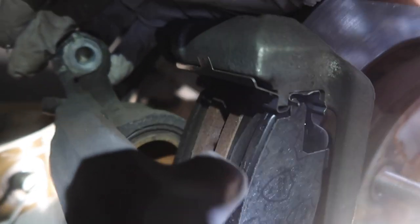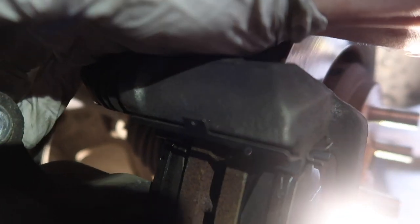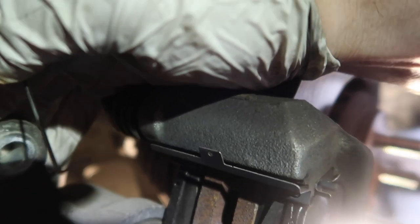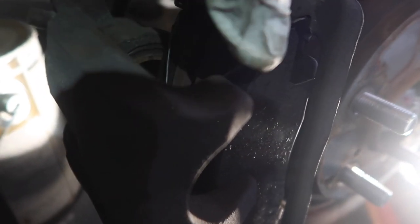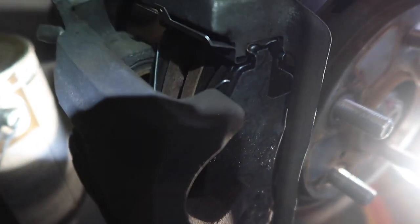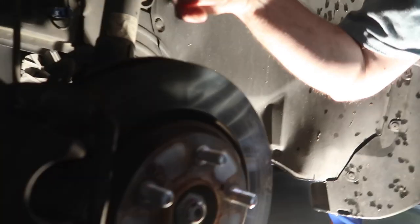We're dropping the caliper back — not too far. There are some tiny little holes; we're going to take this little wire thing and set it into both sides. You can see there's a hole over there and a hole right here. Then we shut the caliper back up. The little pin wire is in at the bottom, and now we put the caliper back on and get the side bolts in place.